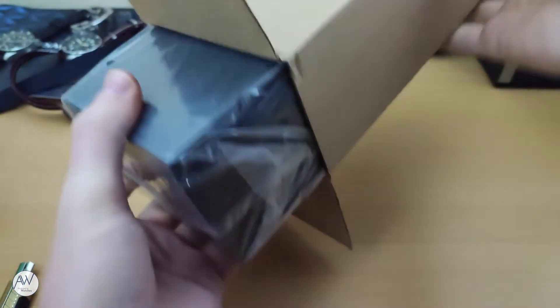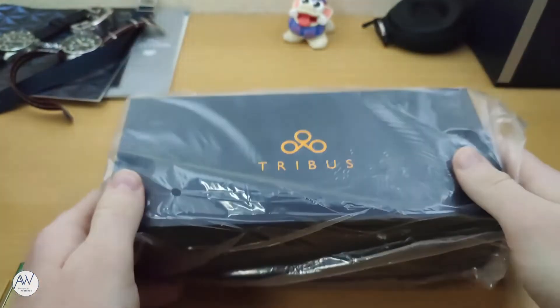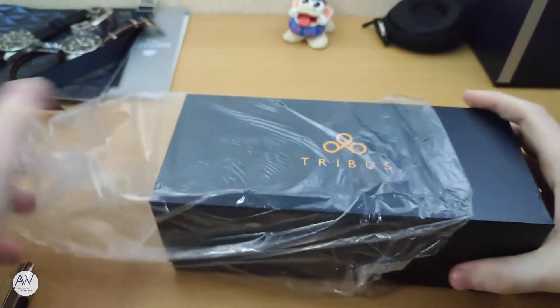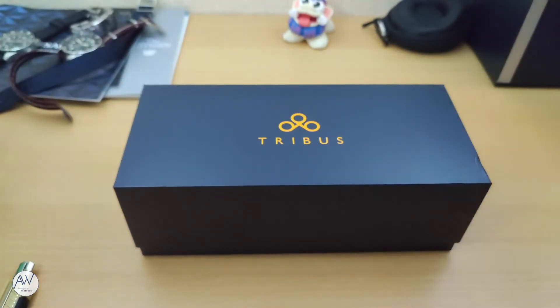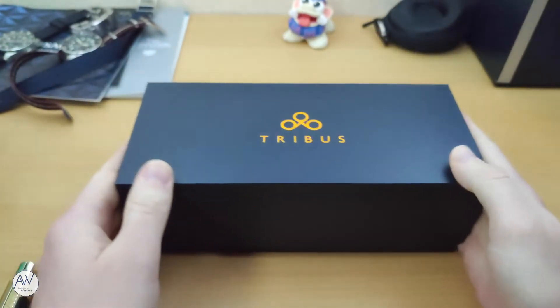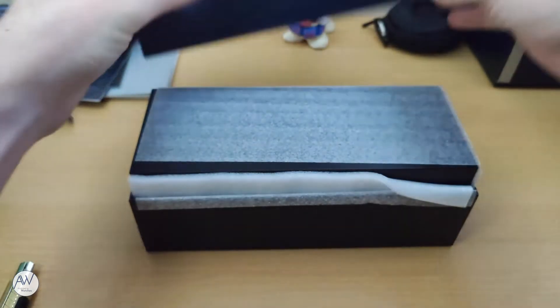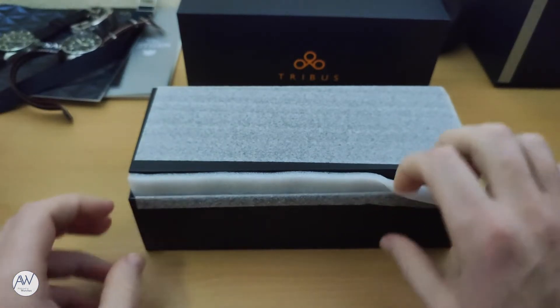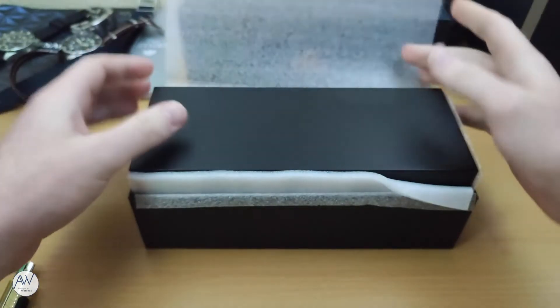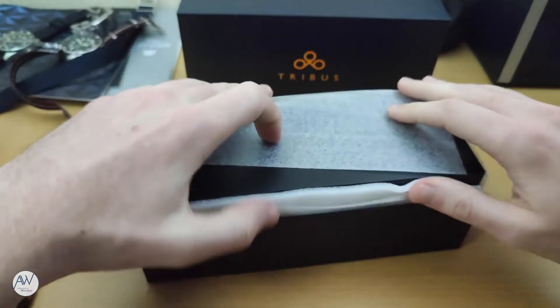Inside that box there is yet another box wrapped in a plastic bag. On the top of this box is the TRIVUS logo in a bright orange colour, which I believe the brand uses quite often. It looks like the box must have taken quite a significant bump during shipping, as this box too has some slight damage on that same corner. And we have yet another box, this time surrounded by a thin layer of foam to protect it.